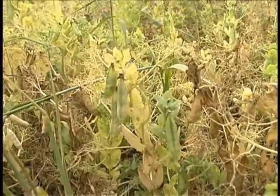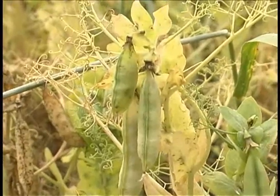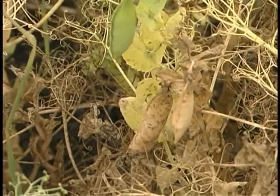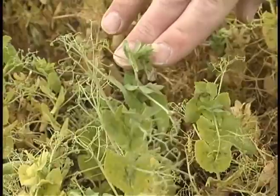In reference to Saskatchewan Ministry of Agriculture fact sheets, we recommend that swathing or desiccating occur when the bottom 30% of the pods are ripe, the middle 40% of the pods and vines are yellow colored, and the upper 30% of the pods are beginning to turn yellow.